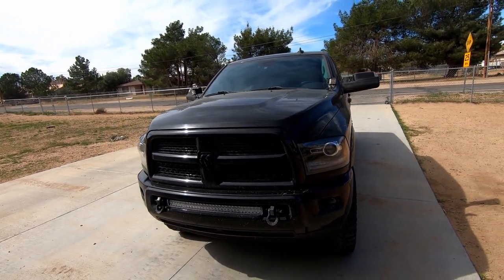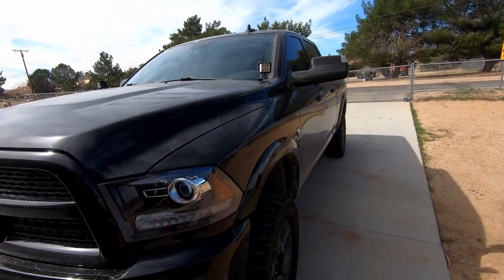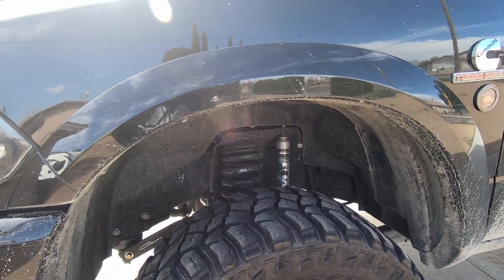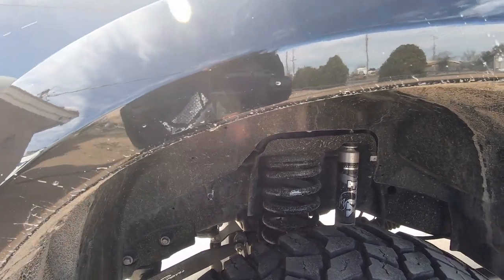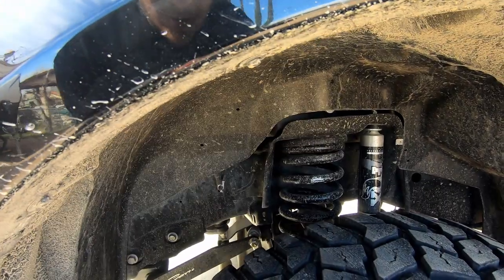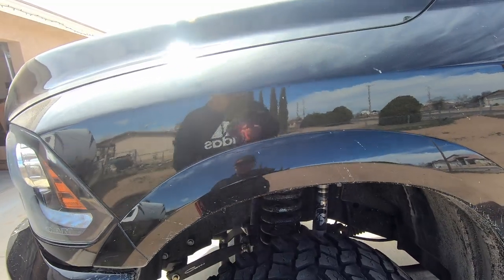Coming over to the side of the truck you'll see my Fox 2.0s — really dirty right now — with a Carli 2.5 leveling kit. I also have a BDS dual sway stabilizer bar, a Carli torsion bar, and an Icon suspension track bar. I do plan on upgrading my lower steering with the Synergy kit.